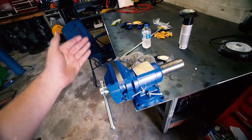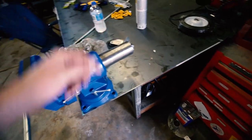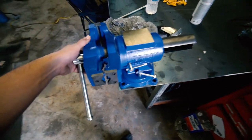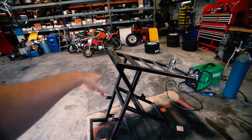I went to Lowe's and finally bought a vise. Hopefully this one doesn't break like all the Harbor Freight ones. It looks a little stouter, and it rotates. It rotates like this — pretty cool. I still got to mount it. I'm still finishing up the welding cart, which you guys saw in the welding cart video.